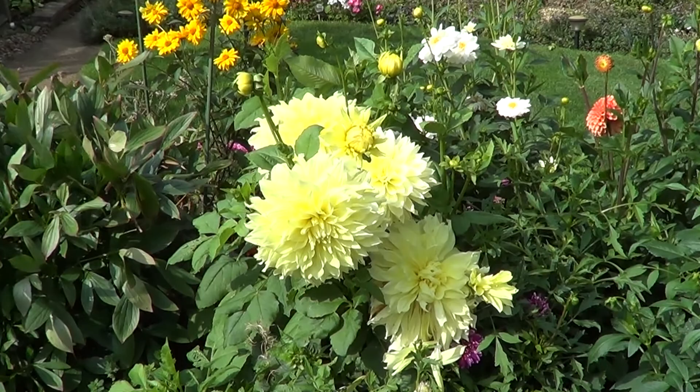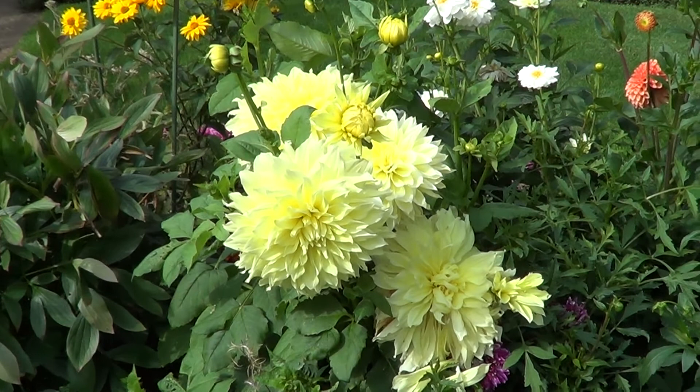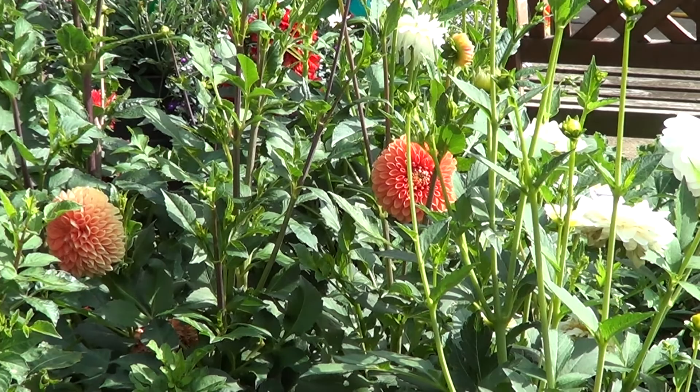I always buy them in tuber form and set them in pots in the greenhouse to get them going, but you can buy the tubers and put them straight in the ground. As long as they have some water - they do like a bit of water, particularly in dry years like we've had this summer - they will do well for you in any soil. I do occasionally give them a very cheap liquid feed, perhaps once or twice a month, and that's all.